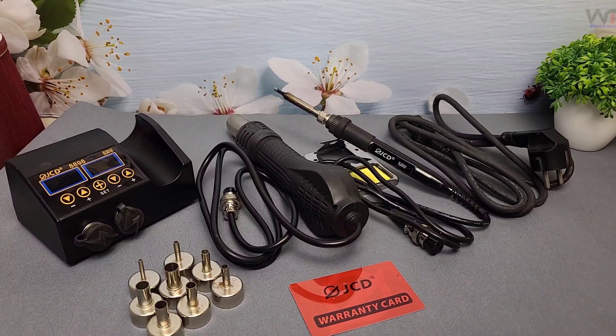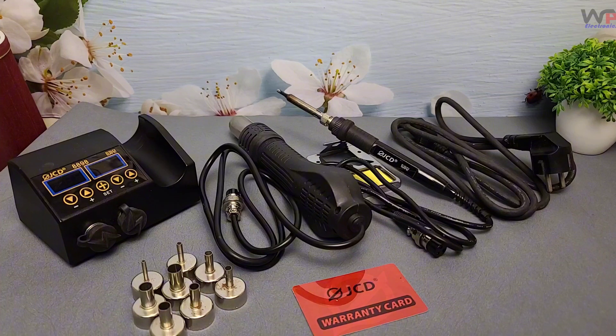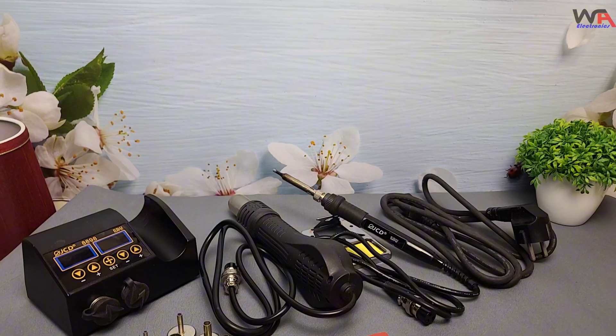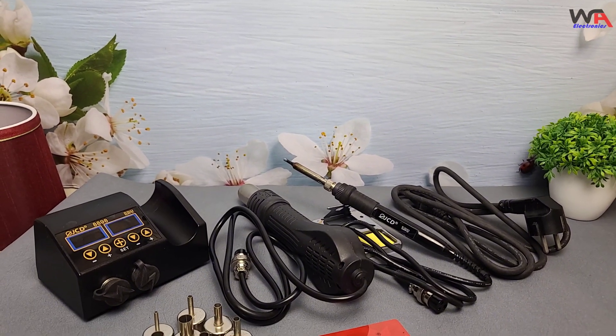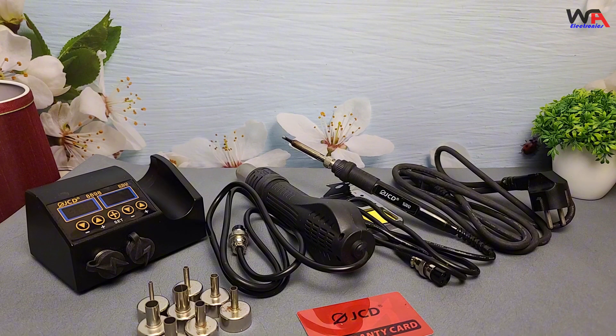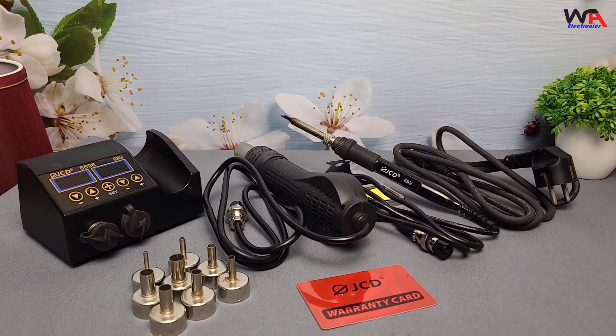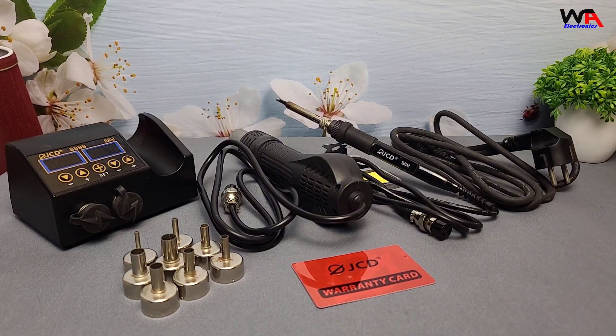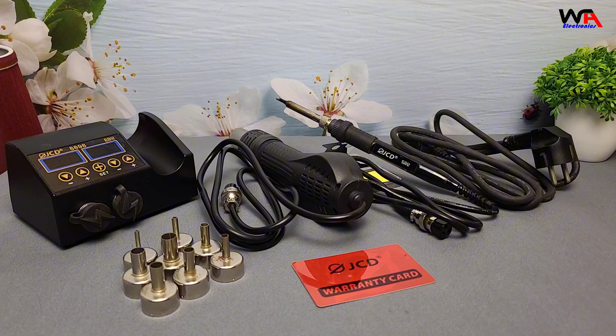Hey everyone, welcome back to WA Electronics, where we dive deep into tools and tech for electronics enthusiasts, makers, and repair experts. Today we've got a real treat — a detailed unboxing and review of the JCD8898 2-in-1 SMD rework soldering station.